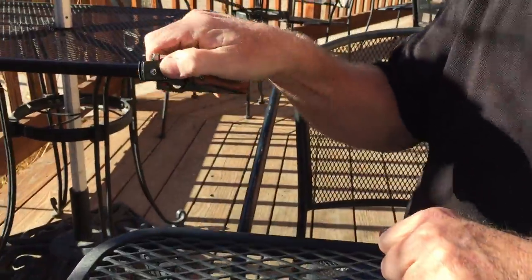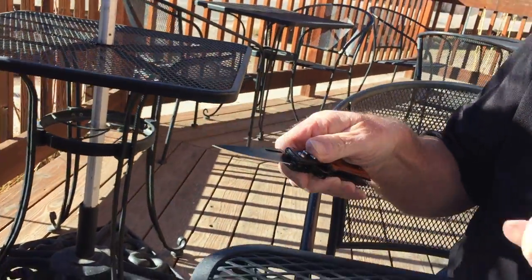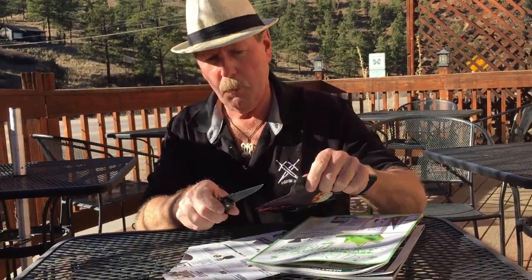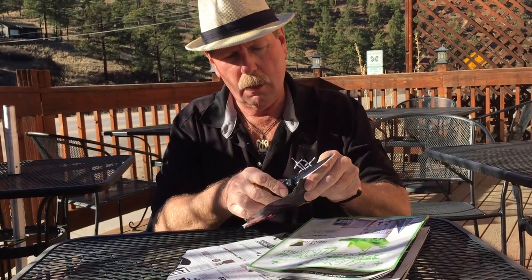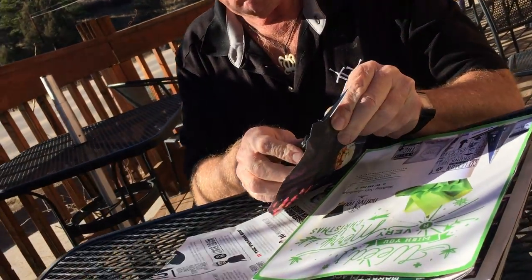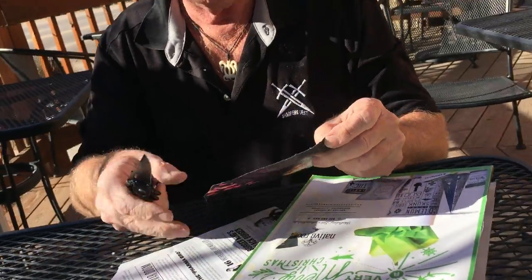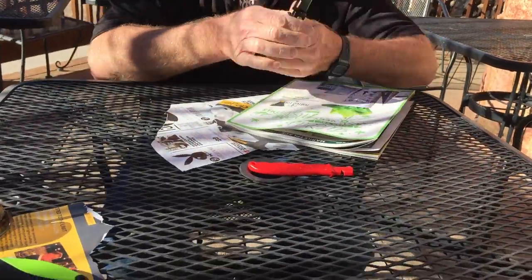We'll close it up, open it one more time, and let's check it on some paper and see what we got. We always seem to find the wind — that's okay, we just work with it. Let's see — okay, that's not real good. So let's work on it a little bit.